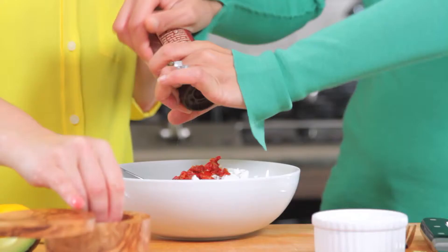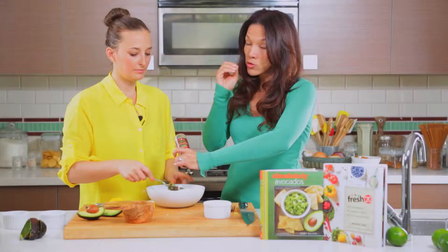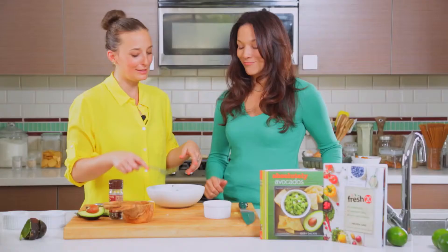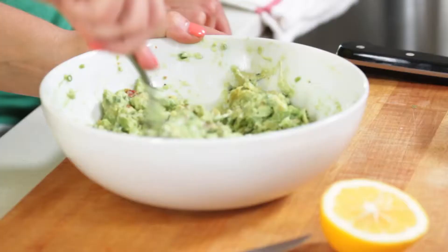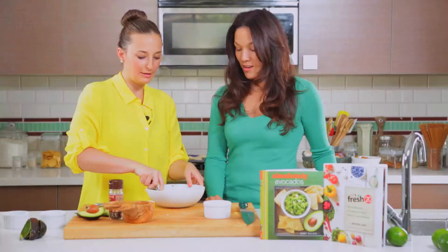And you want to crack some pepper in there. Freshly cracked pepper is so important — don't use pepper that's already been ground. Grind it fresh yourself; it really makes a huge difference in all of your spices. Then we're just going to use a fork and mash everything together so it's half smooth, half chunky. We'll season it with more salt and pepper if we need to, and we can put it on top of your guacamole tostada.